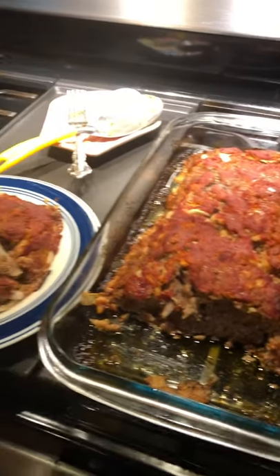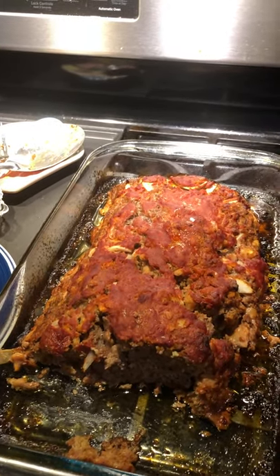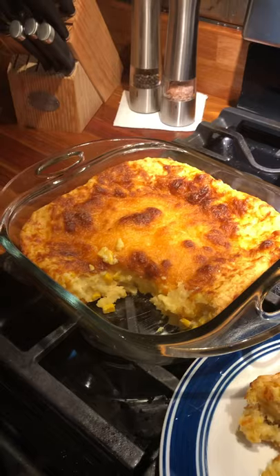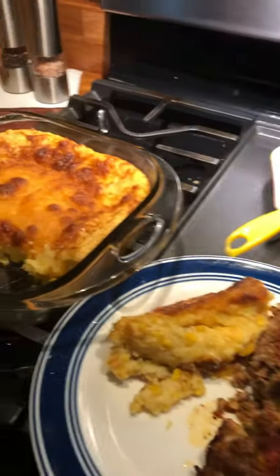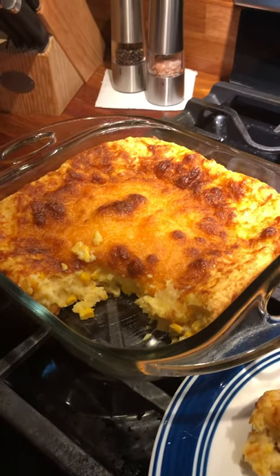So this is what's for dinner — I told you I'd show you the finished product. This is the meatloaf. In the video right before this, we cooked it for one hour at 350°F. The oven is still on. Here it is plated, and this is the corn soufflé. It rested for 15 minutes while the meatloaf was finishing.